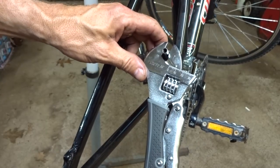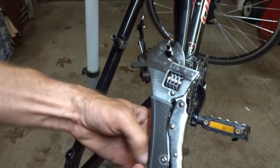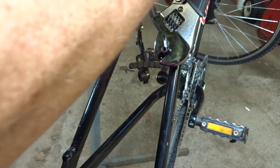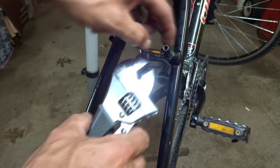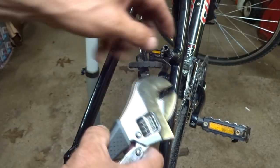And then it clamps down nice and tight onto there, so you get a nice solid grip on those flats. Now just go ahead and rotate it, and it starts turning without slipping on the thing there. But getting it broken loose is the hardest part. Once you get it broken loose, then generally they come out pretty easily. There's a bit of resistance, so you just have to work it out.